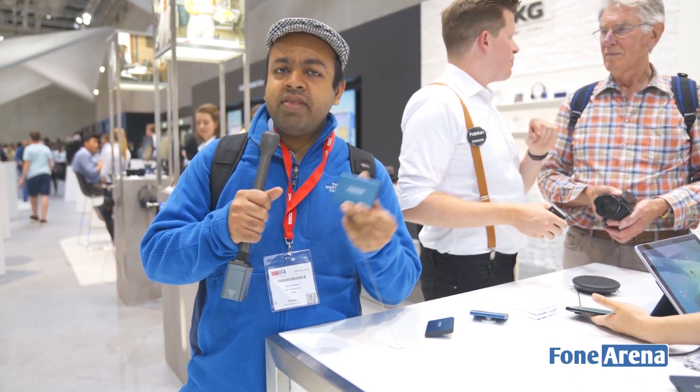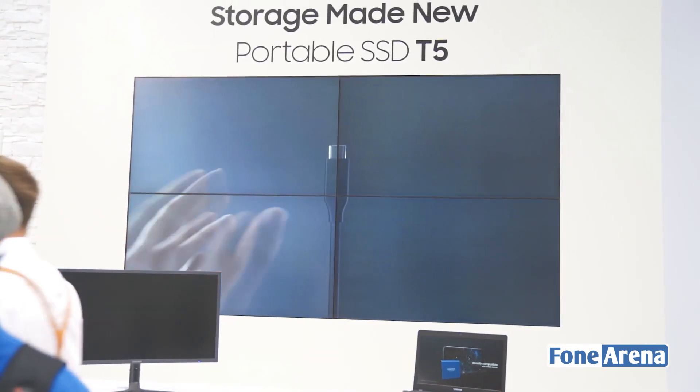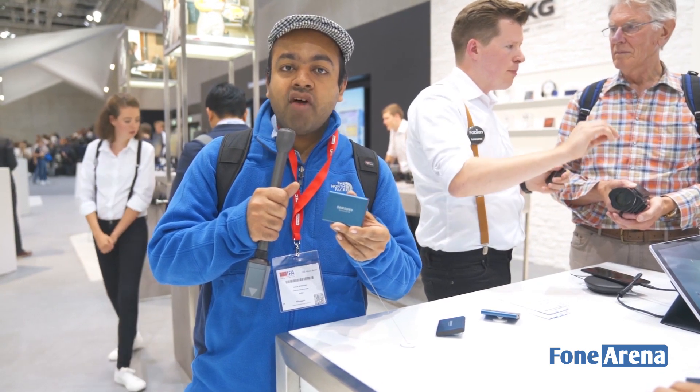Hello guys, this is Varun here from 499. I'm at the Samsung booth at IFA 2017 and they have this all-new T5 SSD. I've been using the T1 and T3 SSDs — they're great and compact — and this is actually faster than the T1 and T3. So let's go and check out what the Samsung T5 SSD offers.